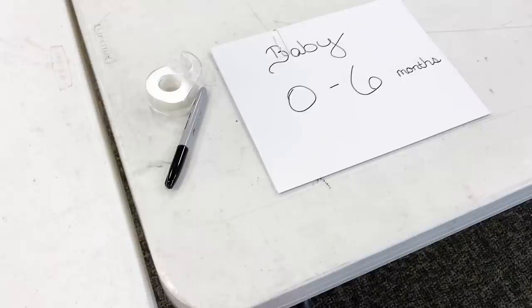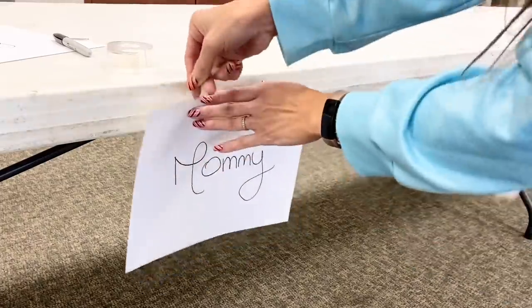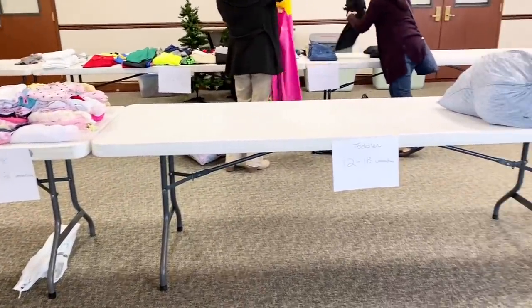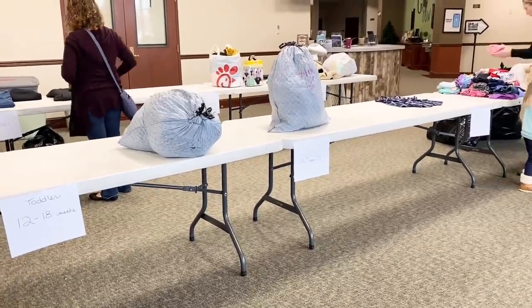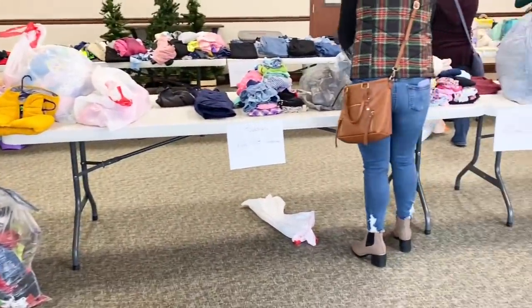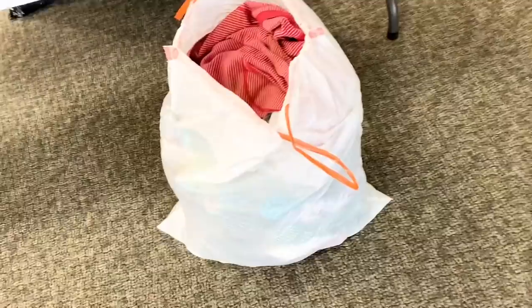The first thing I do is label the tables by clothing size. It makes it a lot easier for everyone to shop because they'll go to that table and pick out the clothes that they need for their children in that size. Next, make sure you find volunteers to help you that day because it is a lot of work to put all the clothes on top of the tables. This group between the two groups is probably about 80 women, so potentially I have 80 mamas bringing in clothes and bags. That's a lot of work because we do it all in one morning, so make sure you have volunteers ready to help you.